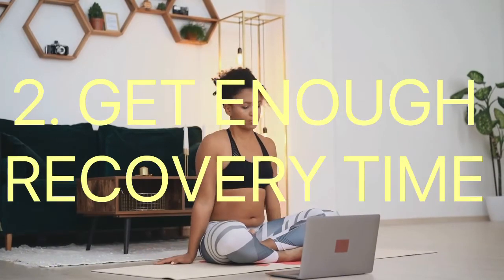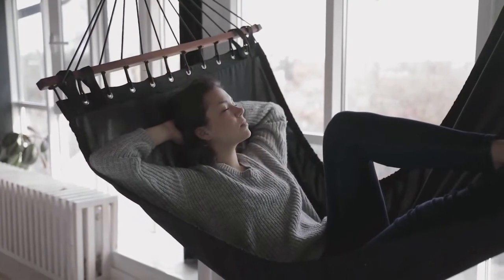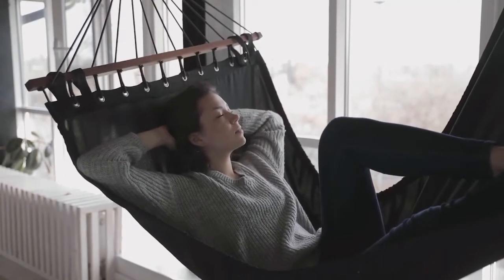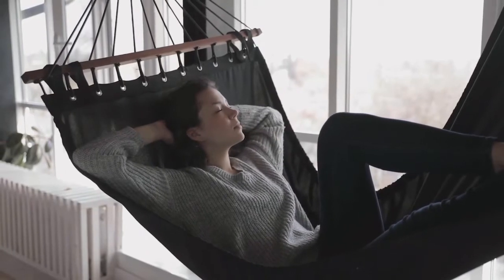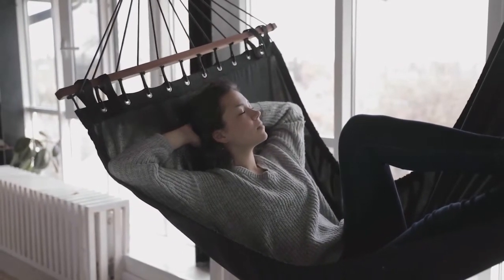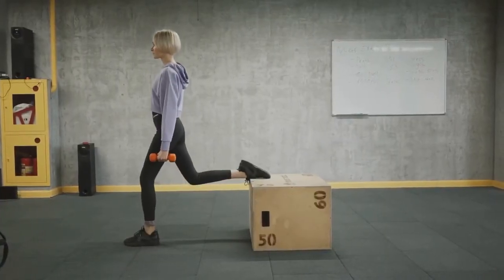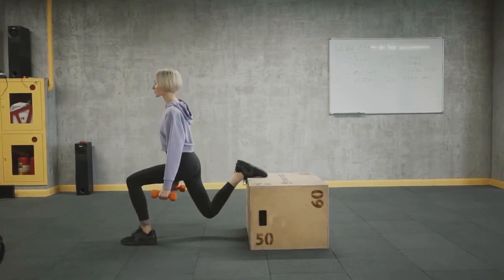Number two: get enough recovery time. Consider if overtraining might have played a role in the exercise burnout. If you think that's a possibility, it's even more essential to take a week off. Reduce the volume and/or intensity of what you were doing once you return. Make sure this new change incorporates an adequate amount of recovery and cross-training in your program to reduce overtraining. Switch over to light active recovery workouts.